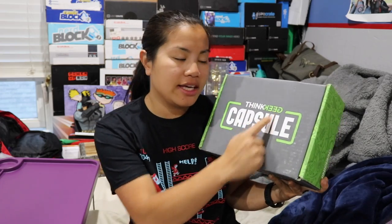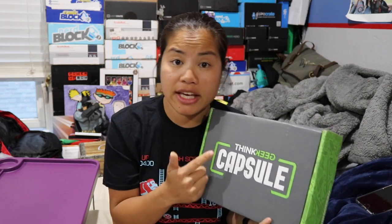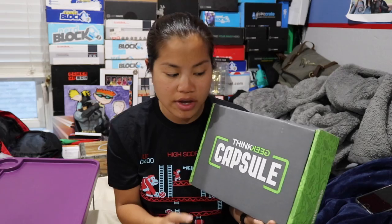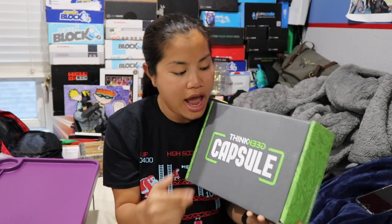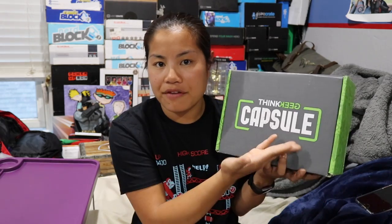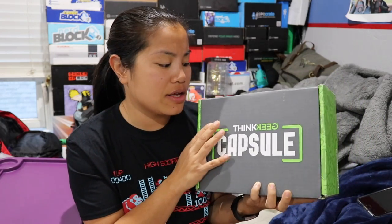This box is from a company called ThinkGeek. I first heard about this company a really long time ago online. A lot of you guys, whenever I got some really cool stuff from, like, the Geek Feel box, you guys would be like, oh, ThinkGeek has that. I remember shopping online — it was a little bit expensive. But when I went to Boston, I was at a mall and they had an actual ThinkGeek store. I found out that this store is actually owned by GameStop, so it's like GameStop's version of a collectible store, which makes sense because I feel like that's something that GameStop has always wanted to do.